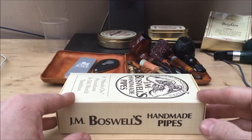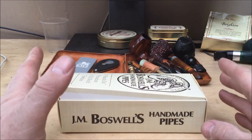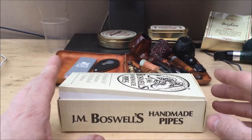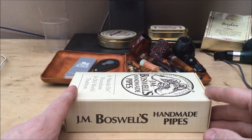In order not to bore the pants off everybody, I'm going to cut to the chase. I'm not doing a whole box opening — I'm just going to show the pipe so that everybody can enjoy what is some beautiful handiwork by the Boswells, as usual.